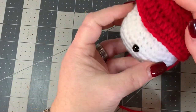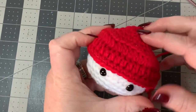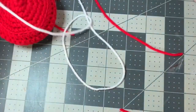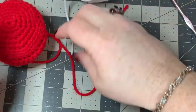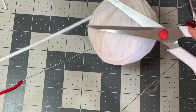The hat fits right on the top of the snowman head just like this. Now we're going to work on the little topper - the pom pom. Take your yarn and wrap it around your hand about 40 times, then cut off a long piece of white yarn.